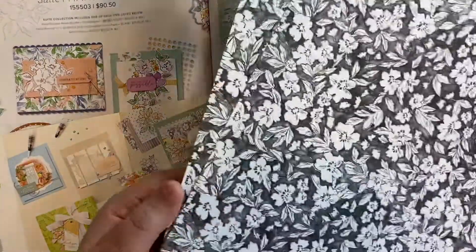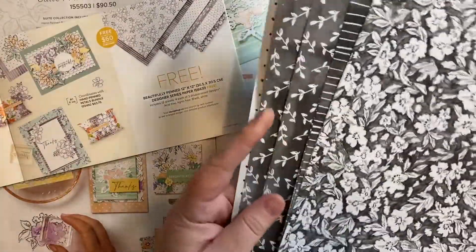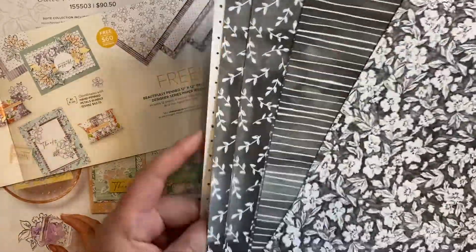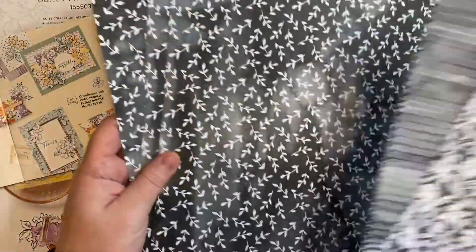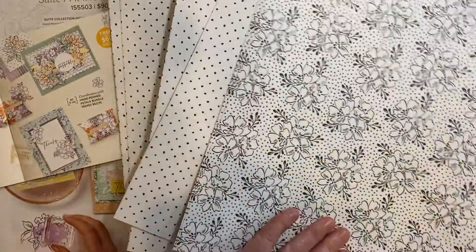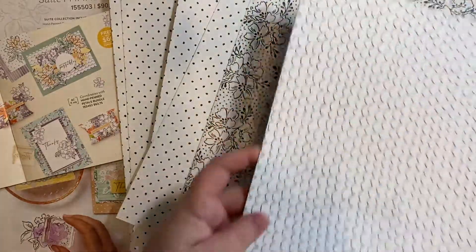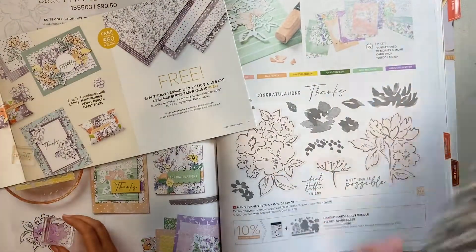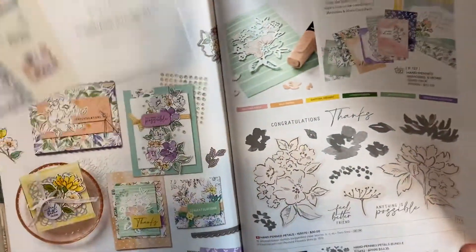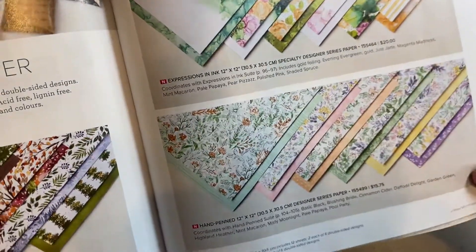It's this black and white paper here. You get 12 sheets — four of each — and it is double-sided. It is made to coordinate with the Hand Penned stamp set, which you'll find in the annual catalog on page 105. It's like the black and white version of the Hand Penned Designer Series Paper, so it coordinates with that as well.